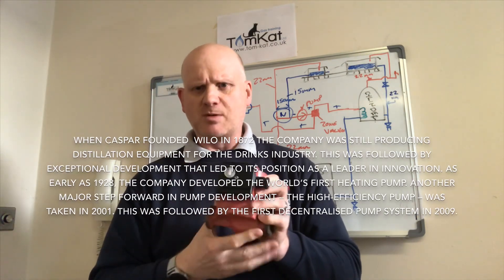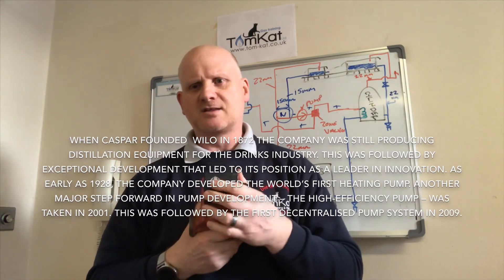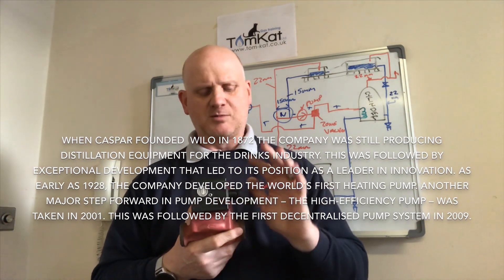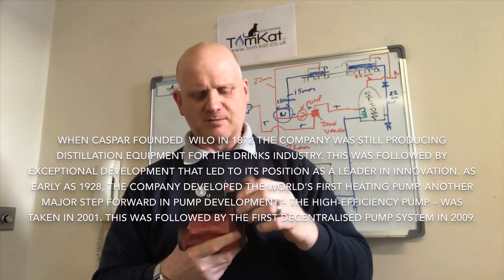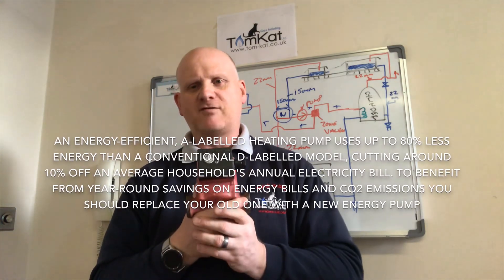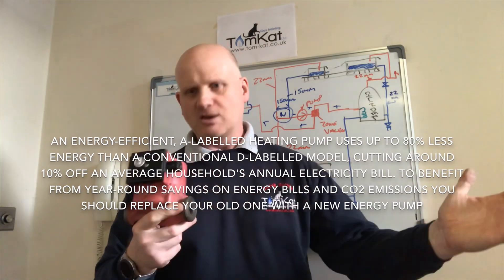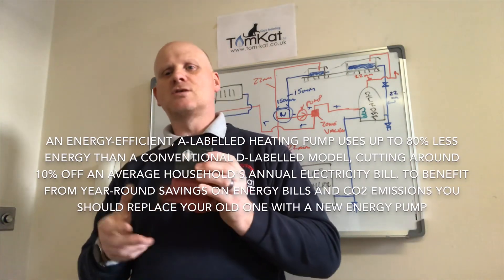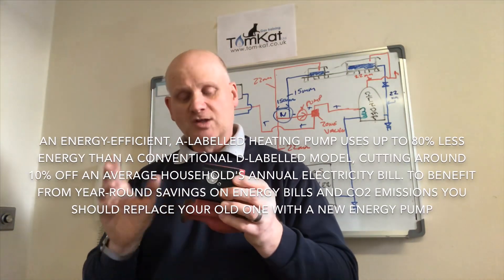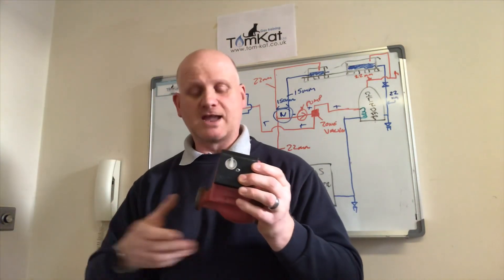They've got three speeds on the pumps. If this was installed in a combi boiler, the speed setting is often bypassed. We need to talk about energy pumps. The three speeds give whatever flow rate you want coming out. If we were to install this on a small bore system — small bore being 15, 22, or 28mm pipe — we don't want more than one metre per second flowing through.